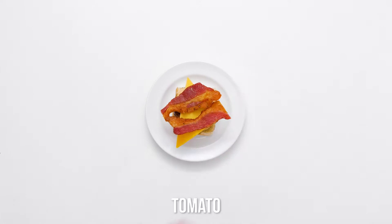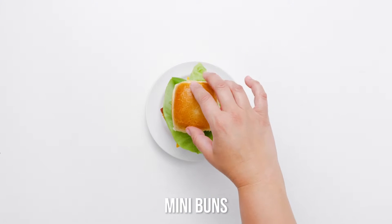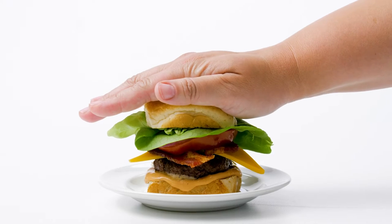Venture beyond the usual ketchup and mustard. Surprise your guests with red onion and avocado slices, Thousand Island dressing, and bacon. Yum!